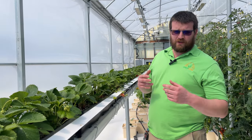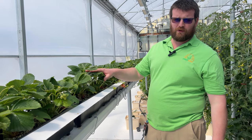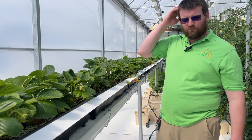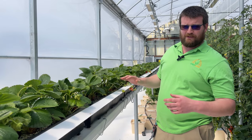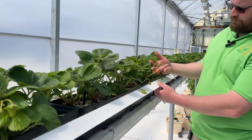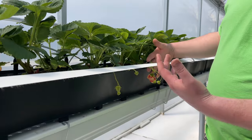Nathan Donnelly here with Crop King. A few weeks ago we put a video out talking about our new experimental strawberry system and I happened to misspeak in that video. One of the viewers commented and they are correct. After I went back and did some research I realized I spoke incorrectly. In the video I said that the truss of the strawberry is supposed to go underneath this tape — and that is incorrect.